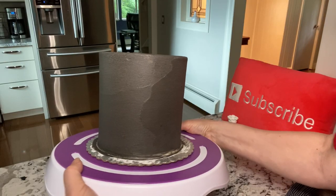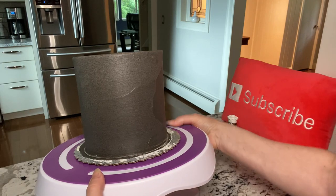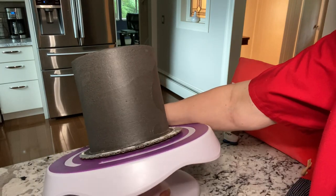Here it is tilted slightly, but for this design I needed to be full tilt. It was a little bit scary but the cake didn't move.